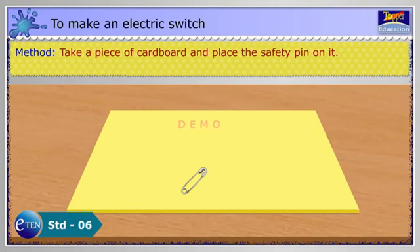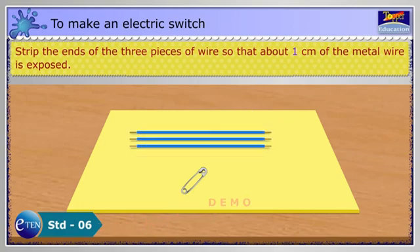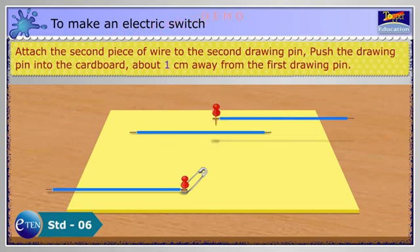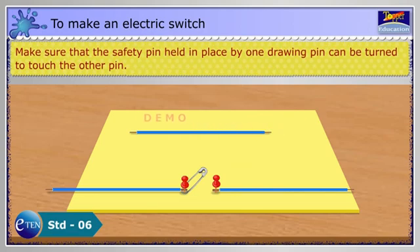Method: Take a piece of cardboard and place the safety pin on it. Strip the ends of the three pieces of wire so that about 1 cm of the metal wire is exposed. Attach a piece of wire to a drawing pin. Push the drawing pin through the end loop of the safety pin into the cardboard. Attach the second piece of wire to the second drawing pin. Push the drawing pin into the cardboard about 1 cm away from the first drawing pin.